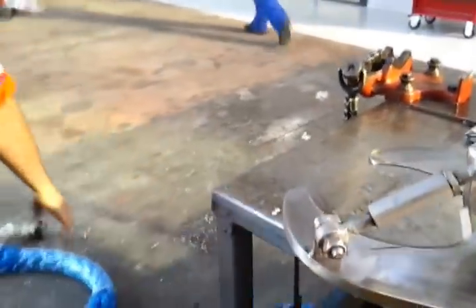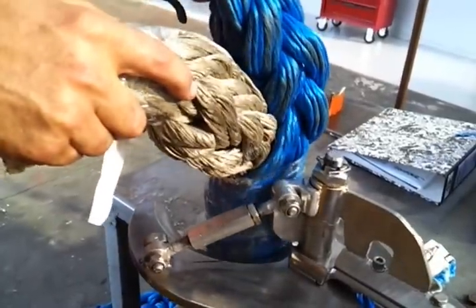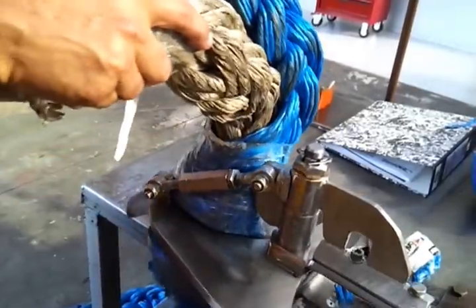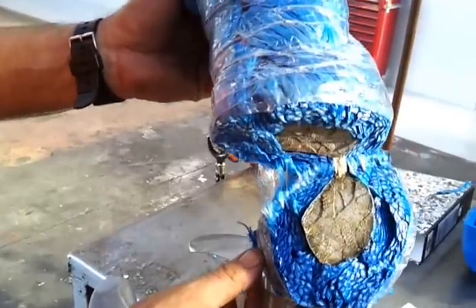We'll go through for the larger cut now. Give it heaps — go straight through. Open up. As you can see there, we've got the inner and outer layers of Dyneema.